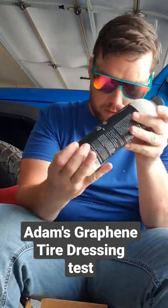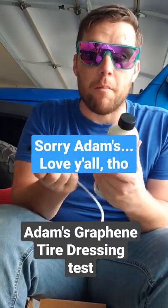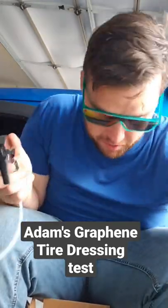We did the graphene tire dressing. I am no brand whore — Adams historically has gotten some of the worst spray bottles of all time. I wouldn't be surprised if this thing fails on me like the first time I ever squirt it, but I did want to try this to see if it was going to work well on these big chunky Jeep tires.